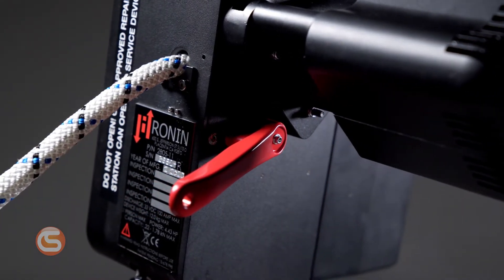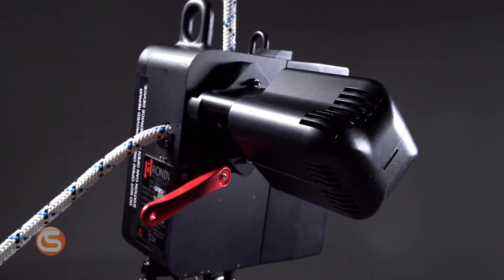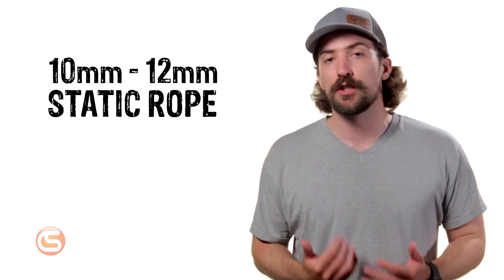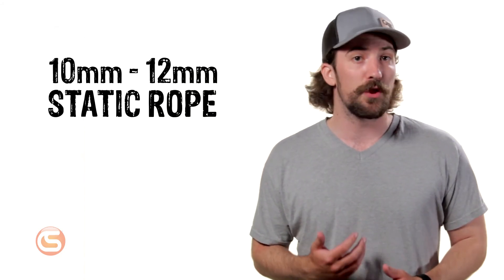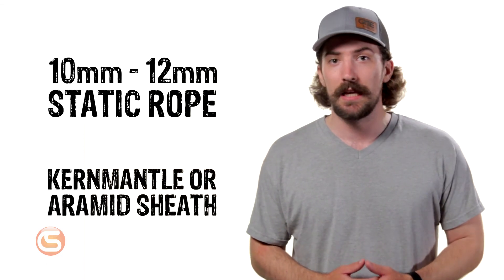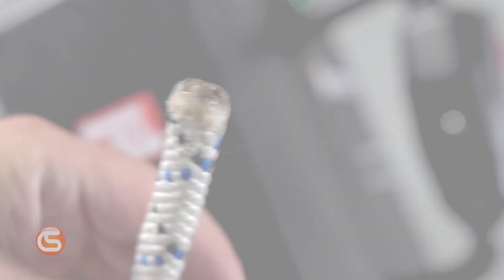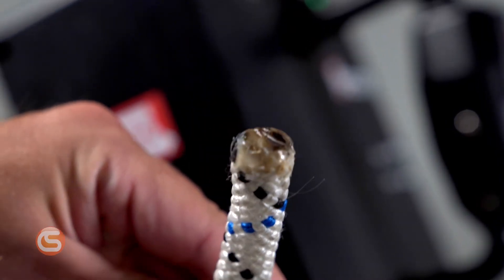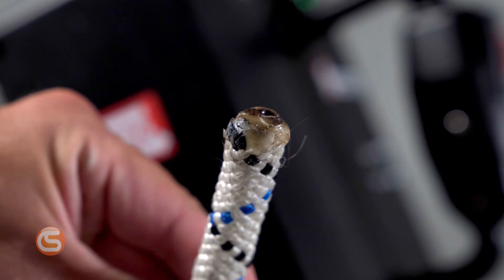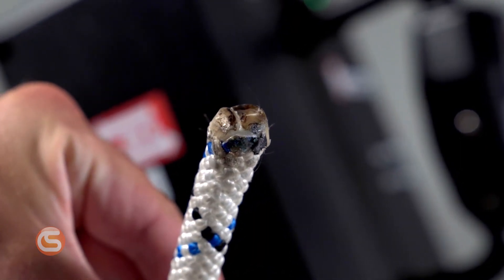As you can see, it features a variety of connection points for easy integration with your existing hardware. The Ronin is designed for use with 10mm to 12mm static rope that's 32 strand or higher. It must have a kern mantle or aramid sheath and maintain at least 10mm diameter when the rope is under load. For best results when feeding the rope into the device, the rope should have a fused end using a burning torch or Ronin's specialized rope burning tool, which creates a cone shape.